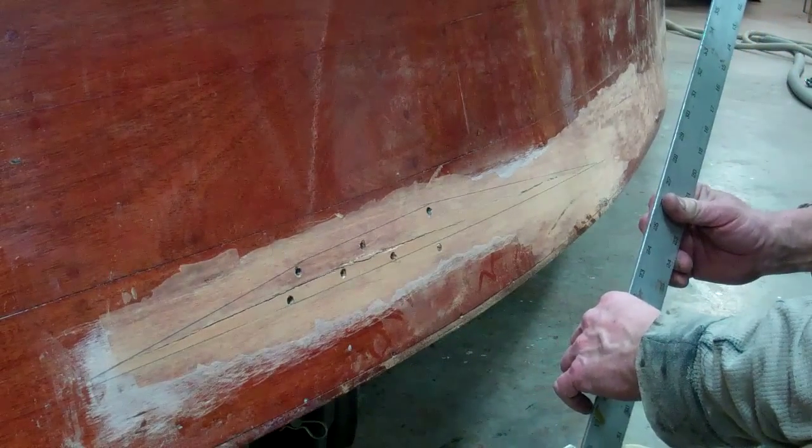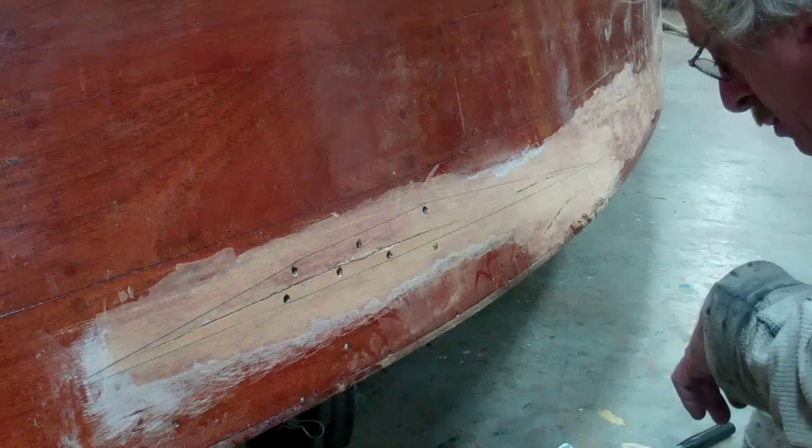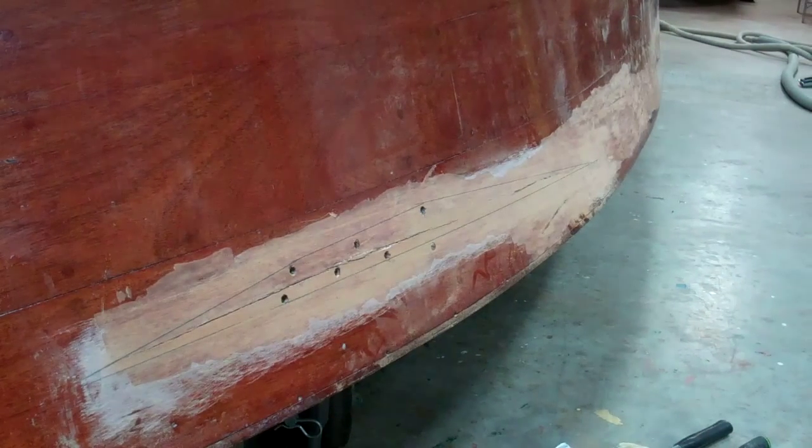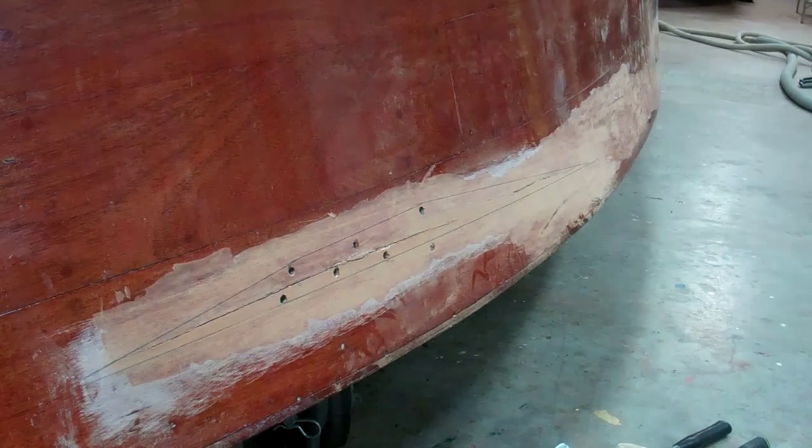At Laurel's workshop we'll put the Dutchman in. John will be preparing this this evening, and tomorrow morning when we have the workshop, he will have already routed out this area and rough-shaped the Dutchman in place.